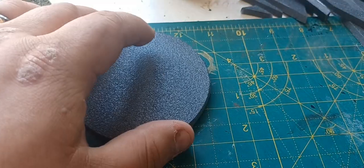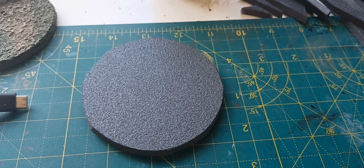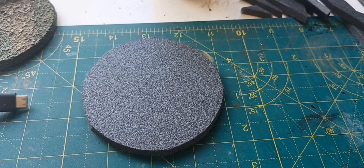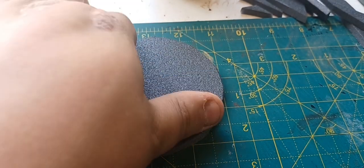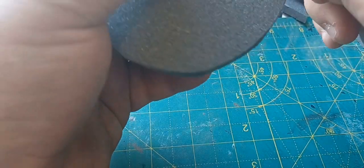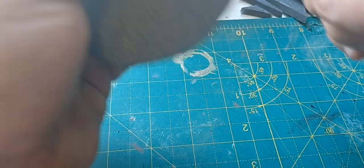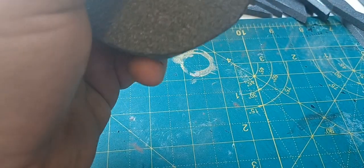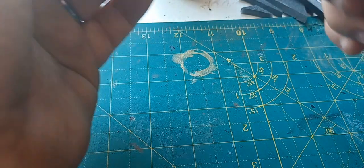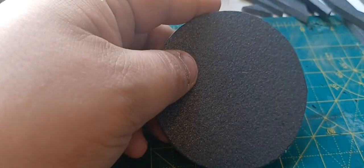Okay, there's our circle. Now what I'm going to do is take an emery board - which is normally used to file nails - and just use this side here to get more of that circular shape smoothed out. That's looking pretty okay.